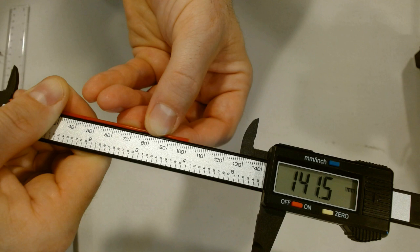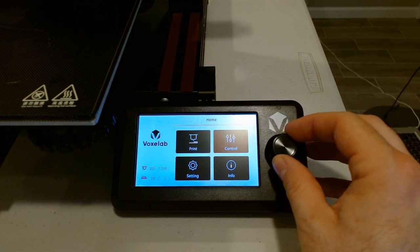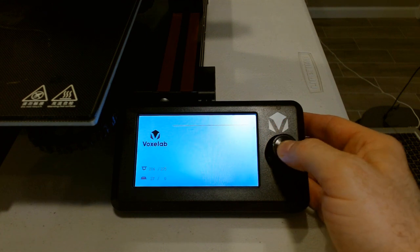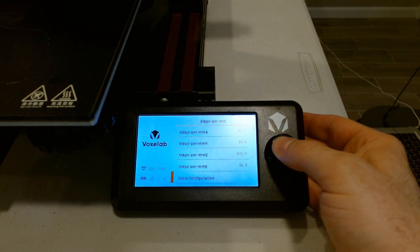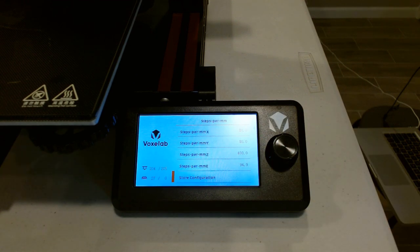We go back to the Move menu and extrude another 100 millimeters of filament — and there we have it: 100 millimeters on the dot. Now, if we turn the printer off and back on, it would revert to the previously saved E-step of 93. So we go into the Settings menu, down to Motion, Steps per Millimeter, and all the way down past E to Store Configuration. We click the button, hear a loud beep, and now it is permanently stored.